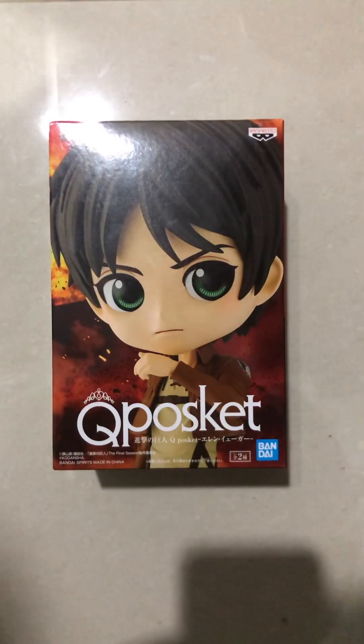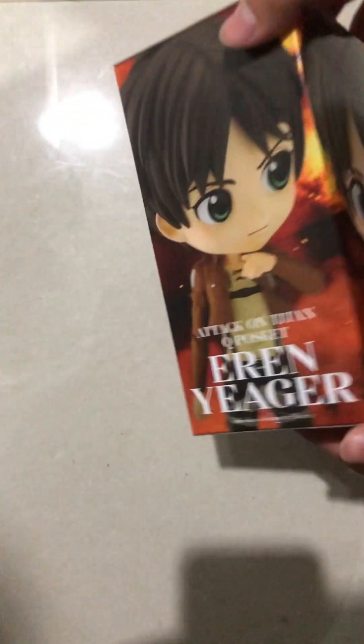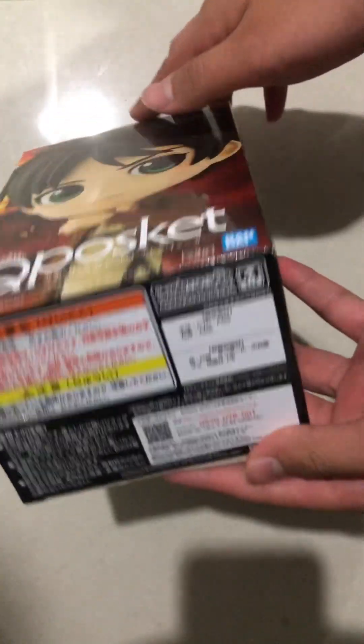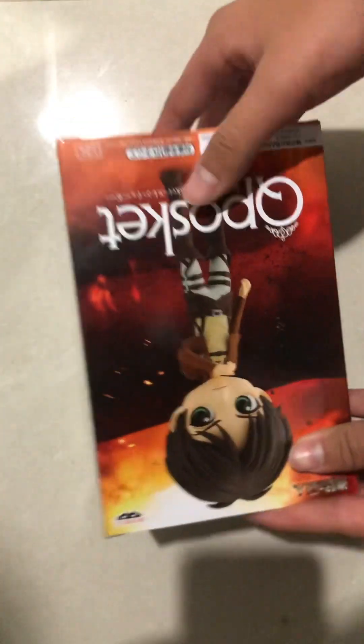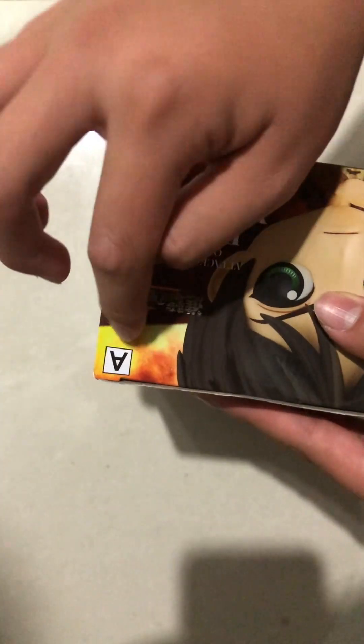Hey guys, welcome back to another video of Ultra Blade. Today we'll be looking at the Nendoroid Eren Jaeger from Attack on Titan. Check out the box — it's made by Bandai. This is Box A.